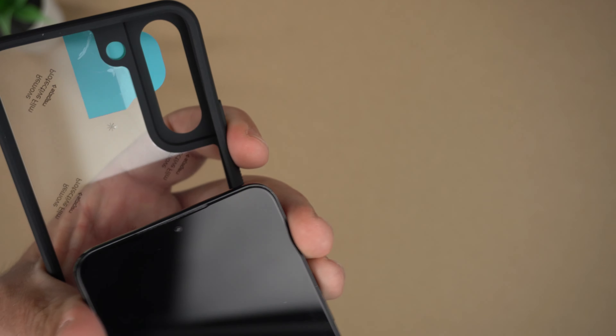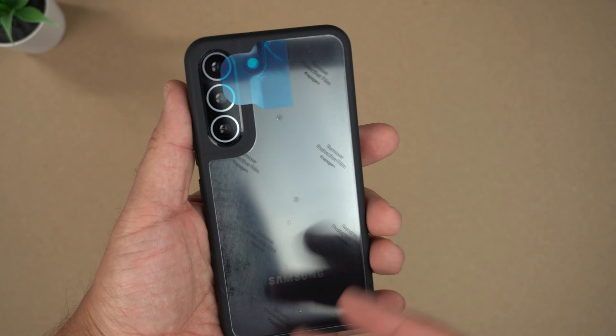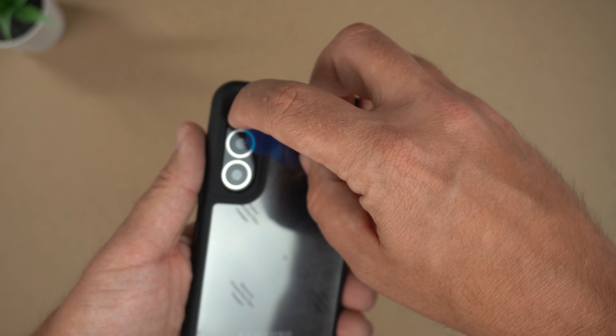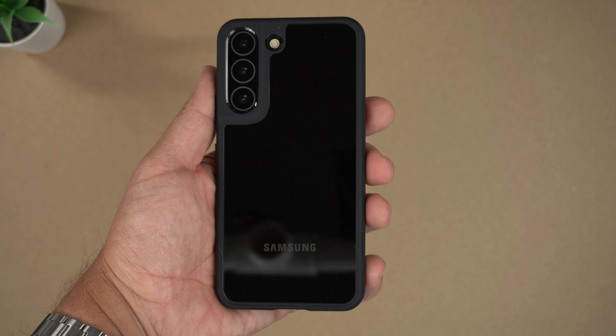Let's go ahead and get this on the dummy unit. Obviously you can tell this is a high gloss black back, so just pretend it's almost the S22 with a skin on it, because obviously with the Phantom Black it's more of a matte finish. Now let's go ahead and peel off this film here, wipe it off — and there it is.